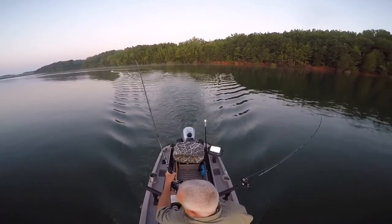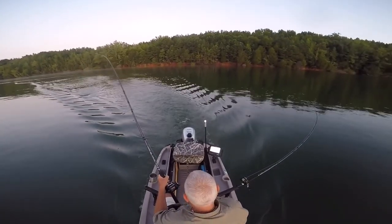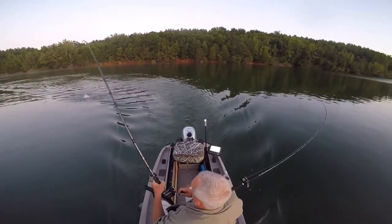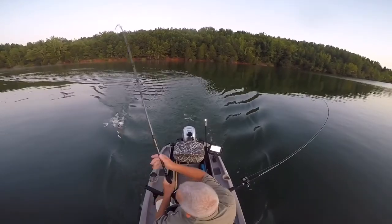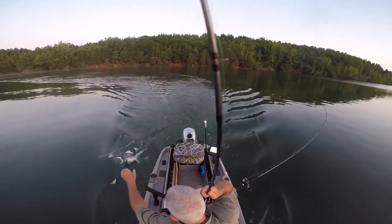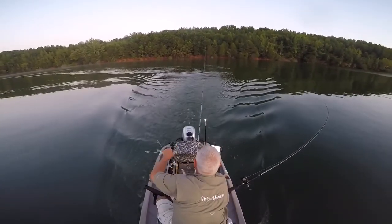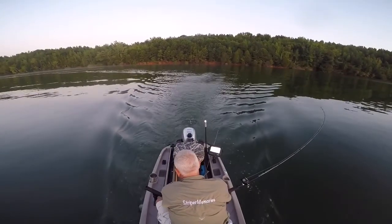Those things cost about $40. The ones we're using here are Striper Memories ones that I built personally, but you can buy these from different sources. The key is how deep they're running, and you control that by how much weight is on it, what diameter your line is, and what speed the boat's going.